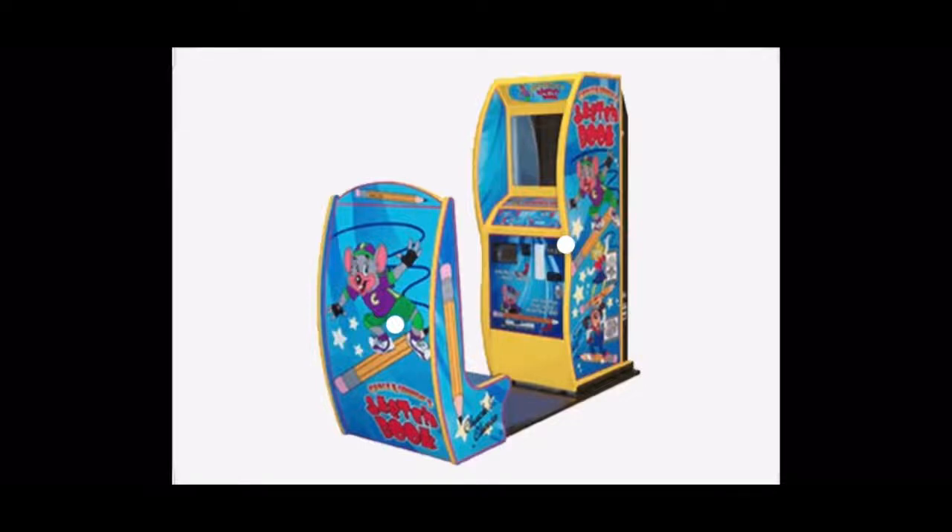Welcome to Chuck E. Cheese's Sketchbook. Just follow the easy step-by-step instructions. After you pose, you'll be able to watch me draw your sketch right before your very own eyes.